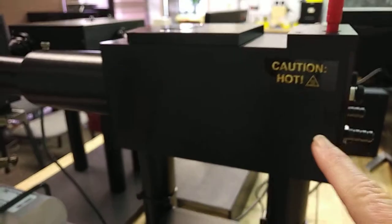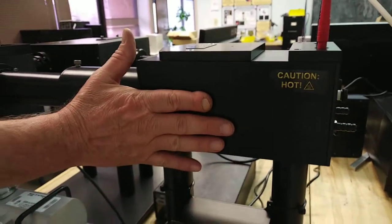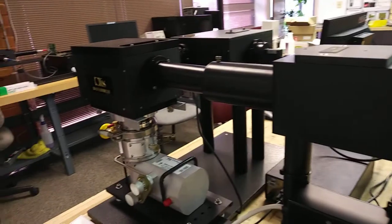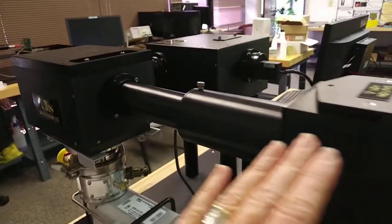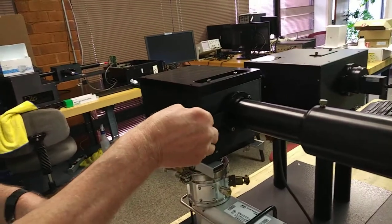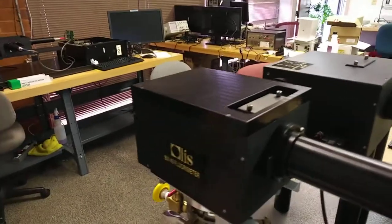Caution: my hand just touched this lamp housing — it is warm. So just be aware of that. That heat travels through this tube to the sample compartment, and you might occasionally need to protect your sample from it, depending on how heat sensitive it is.